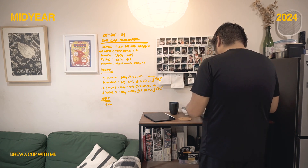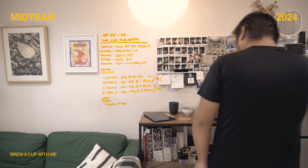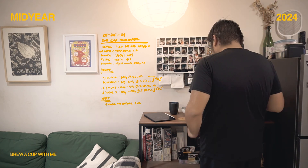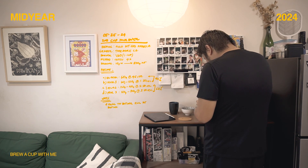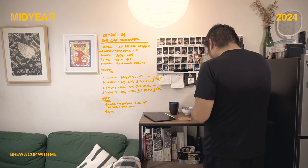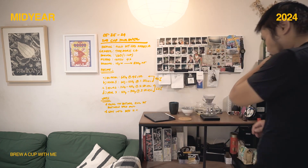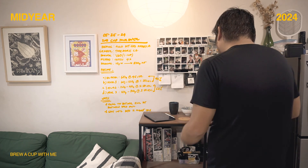The bloom phase and the first pour make up 40 percent of the total coffee weight, and the last two 90-gram pours make up the 60 percent — totaling 300 grams. I let it draw down completely, take notes on what I did, decant the brewed coffee a little, and that's basically it.